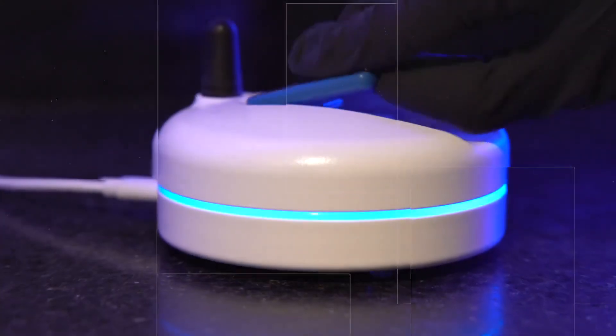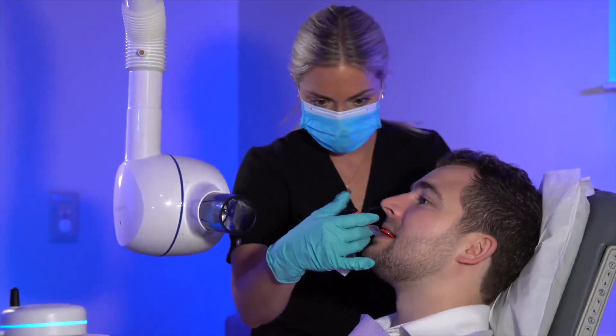Hello, I'm Dr. Robert Sachs, and I am the Chief Clinical Officer of Freedom Technologies Group. Today, I'm going to show you how easy it is to use the DCAIR wireless sensor and get outstanding images for your patients.